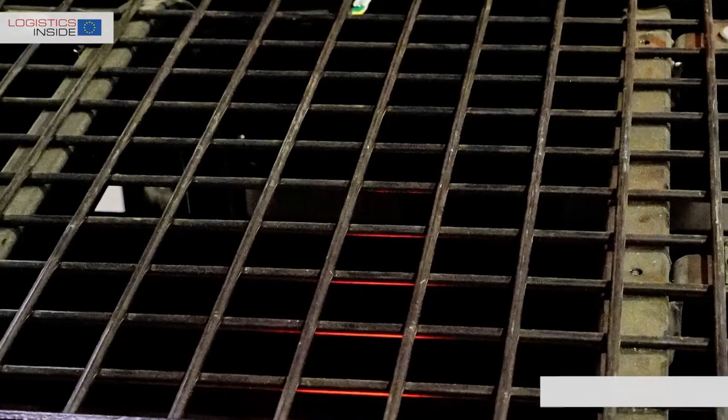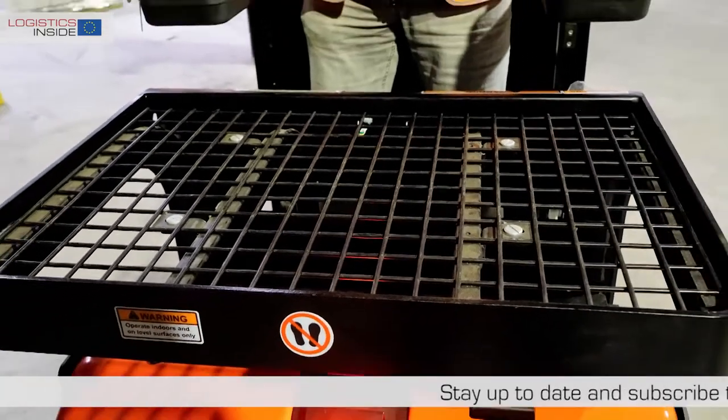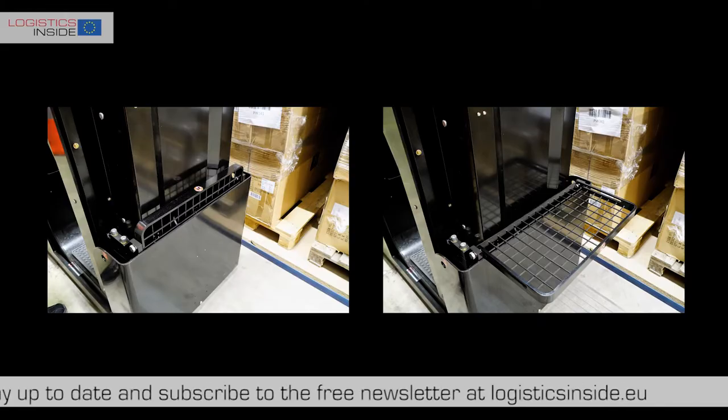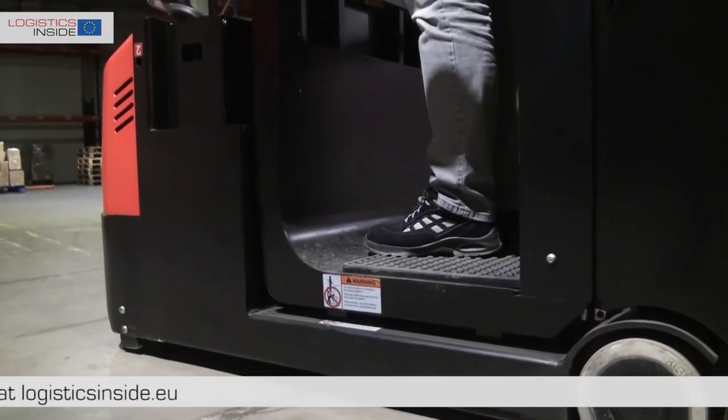The operator can place the load on a sturdy mesh grid that is mounted directly in front of the cab. At the rear of the truck we can also find a second platform that can be folded. Via the folding safety gate you can easily step onto the platform.